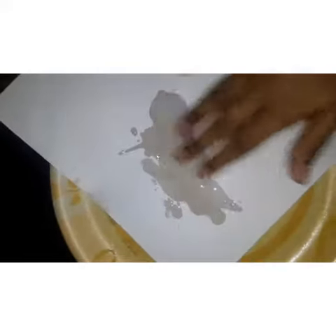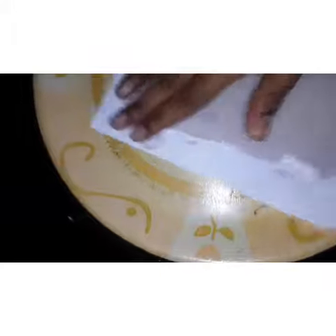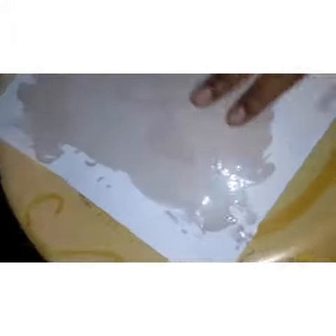We will use oil. I apply it to my hand and put it on the back of the paper.